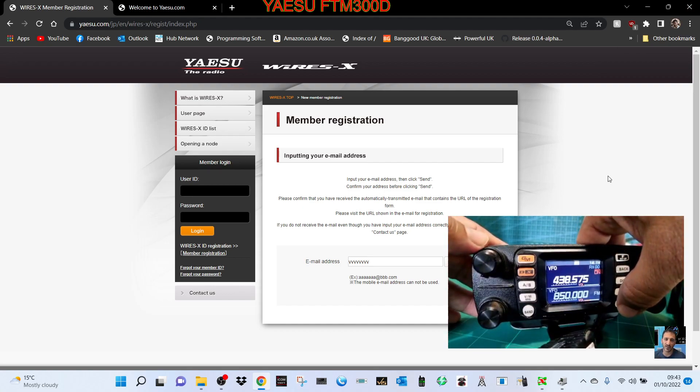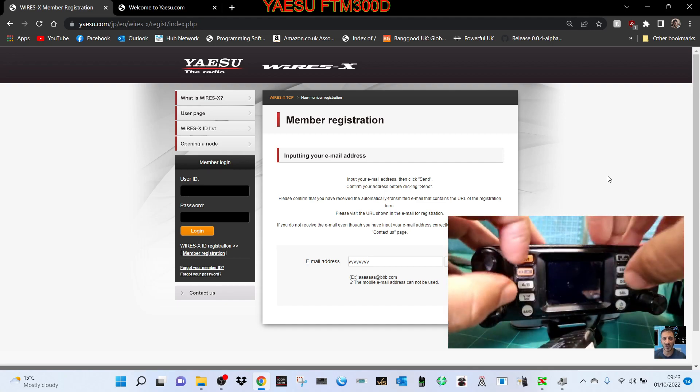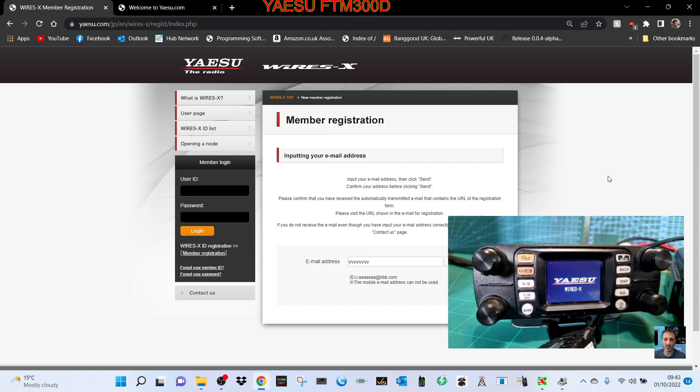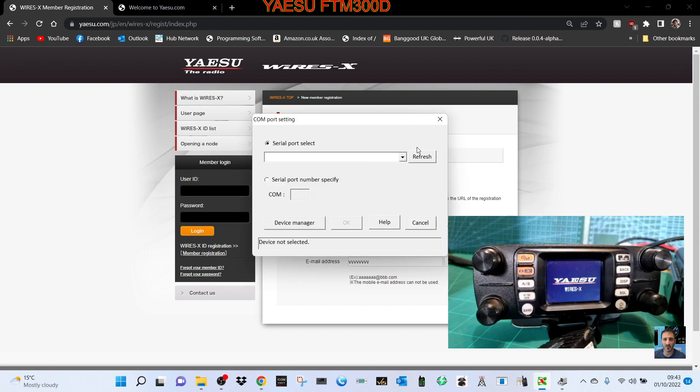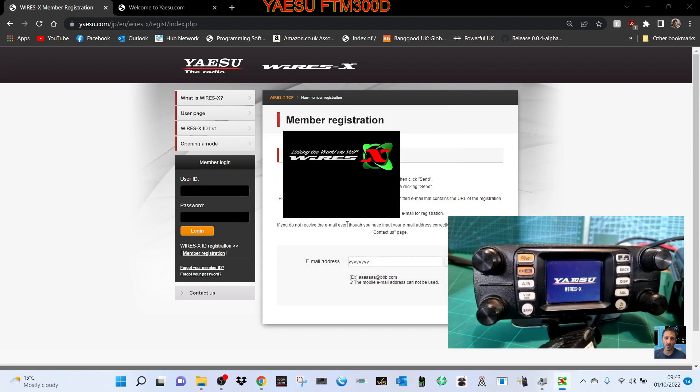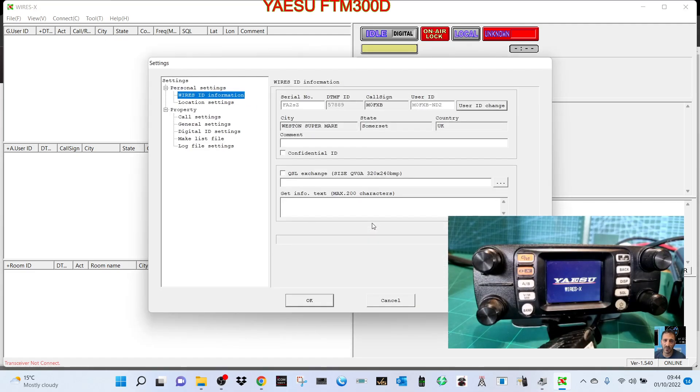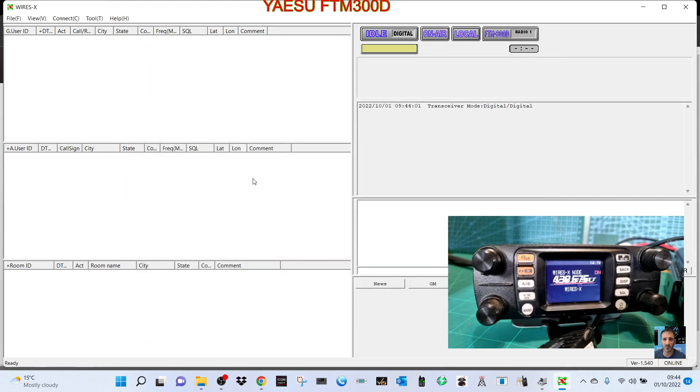To put your radio into WiresX mode, with everything connected hold down the two orange buttons — the GM button and the DX button — and turn it on. The radio will make a tone and will now be in WiresX mode. Fire up the software, select your COM port (mine is COM 10), and click OK. For first-time registration, enter your node number (mine is 57889) and your room number (mine is 67889), then click 'ID Entry' and it will check with the server.